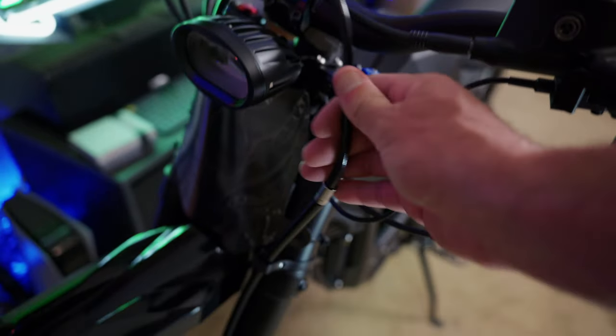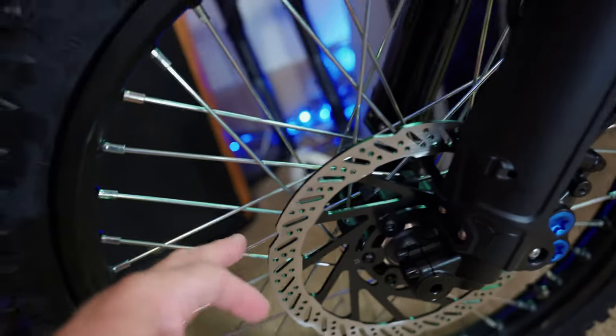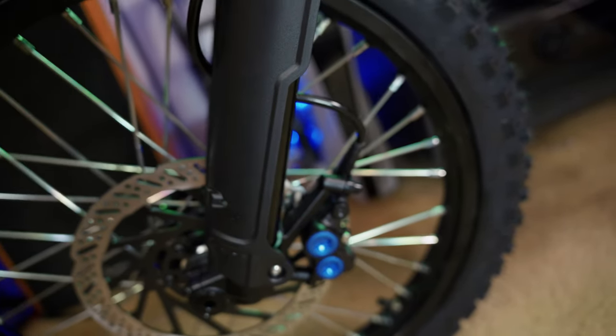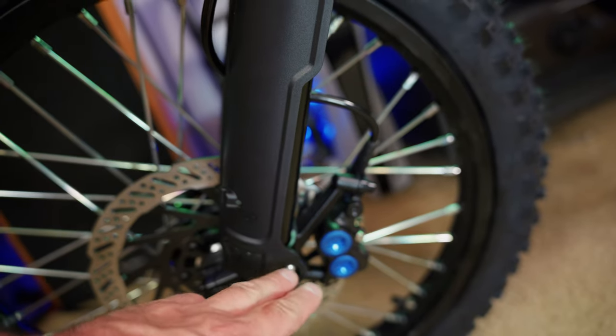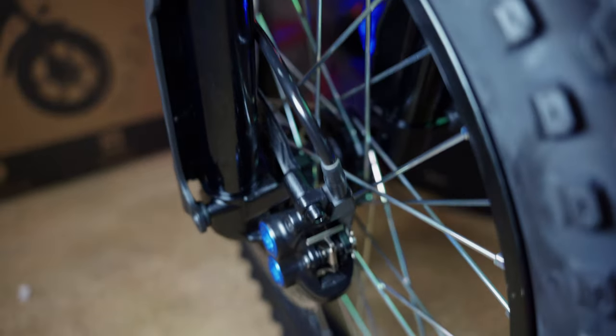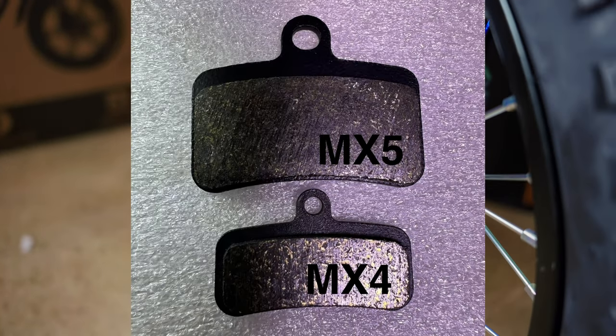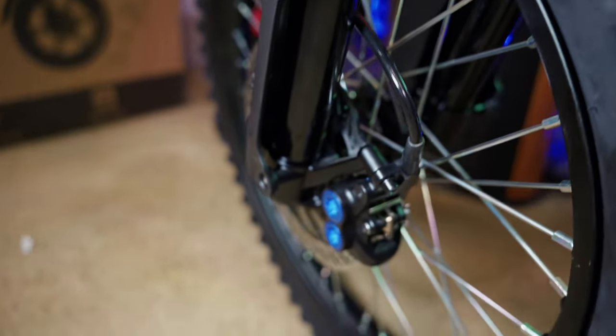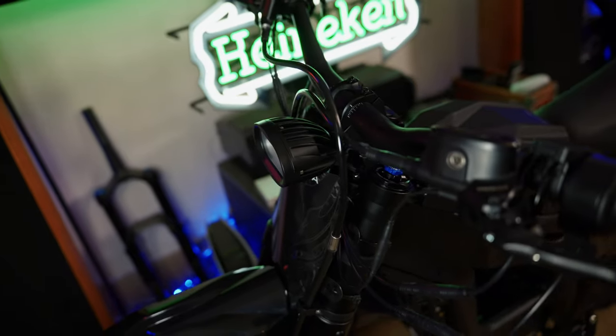Check out this new brake line — look how thick it is. It goes down to these new 220mm by 3mm thick brake rotors, which are beefy and feel solid. That's paired with four-piston hydraulic disc brakes. These don't look like typical mountain bike brakes — they look like actual dirt bike brakes. The pad area has been significantly increased, and I'm anticipating these brakes to be very strong. The brake handles are branded Talaria and look very solid.